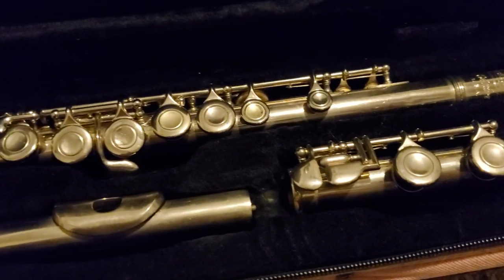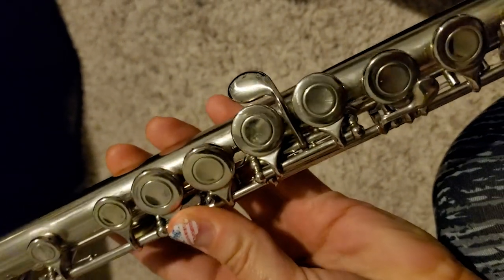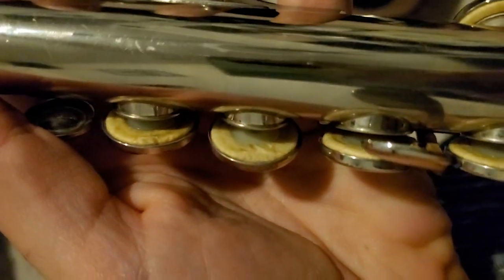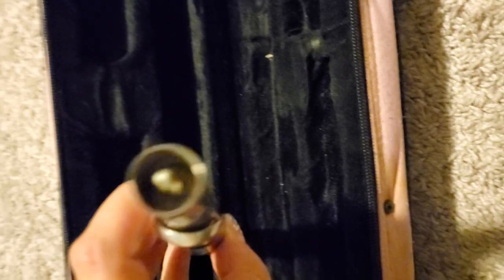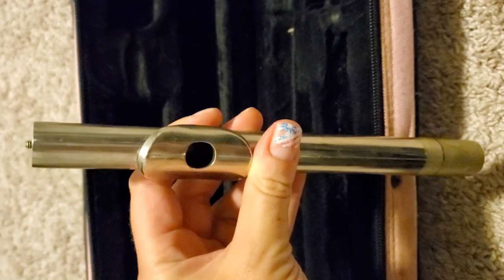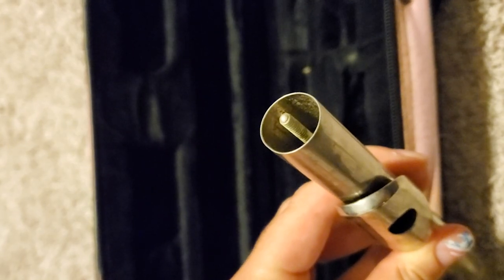Here's the flute. So far so good, it looks pretty clean. There's a little bit of wear and tear on it. A lot of the pads here will probably need to be replaced — a lot of them look chewed up. The flute is also missing the cap part. But let's see how it plays. I've only spent $20, and if new pads are all that's needed, that's still not too bad.